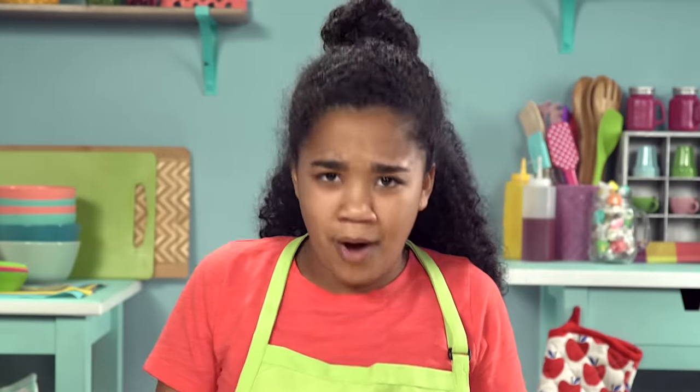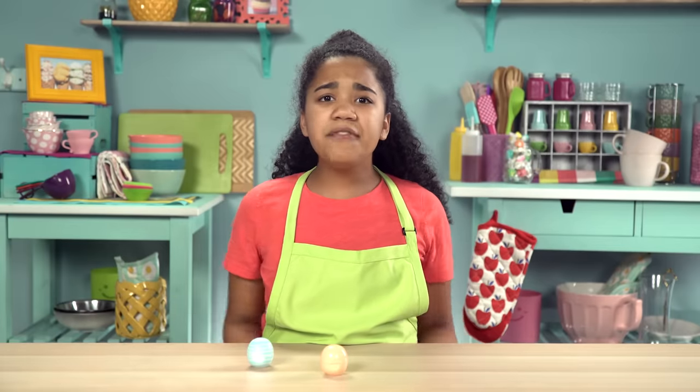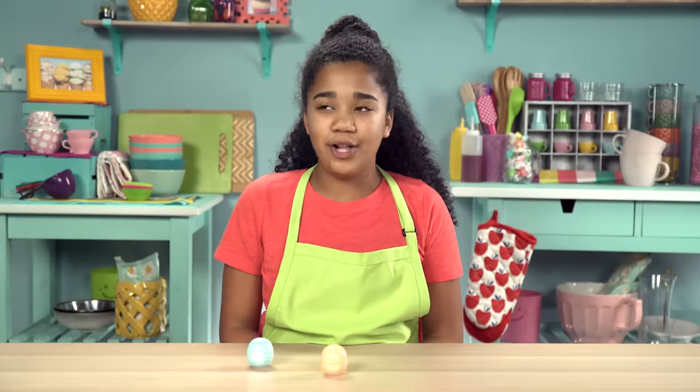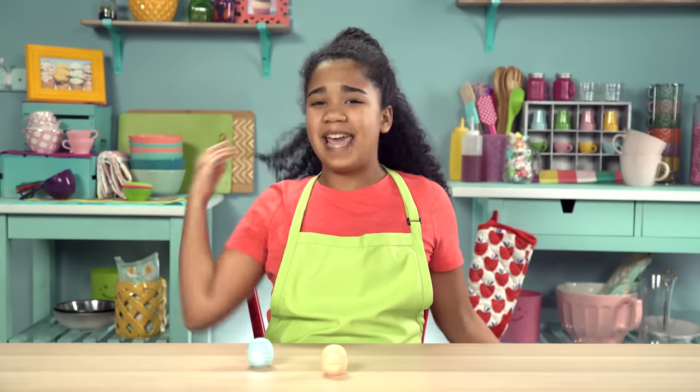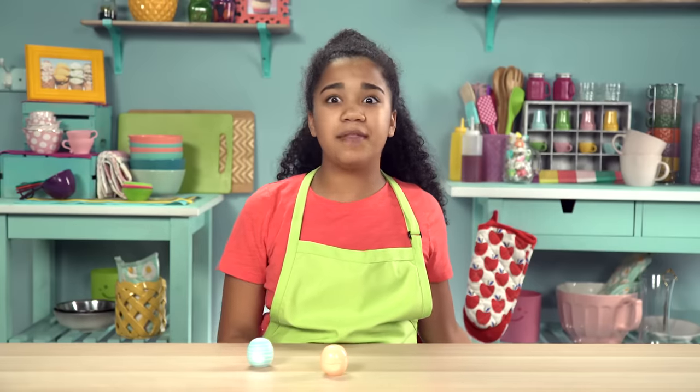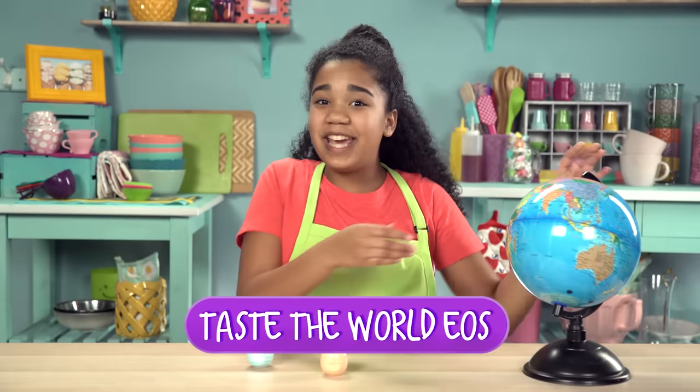Oh yeah, we turned that lip balm into da bomb. Now that I have gummy bears and Nutella as EOS snacks, I have to include my favorite sweet treat of all: chocolate. But what if you want to seem more sophisticated and show that your tastes span the globe? Don't worry. Here's how to make my taste of the world EOS.